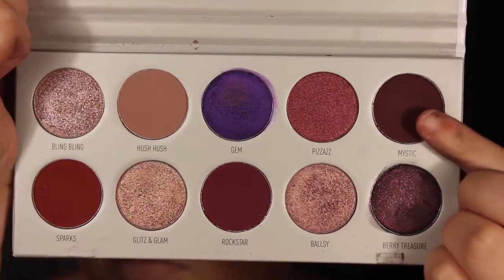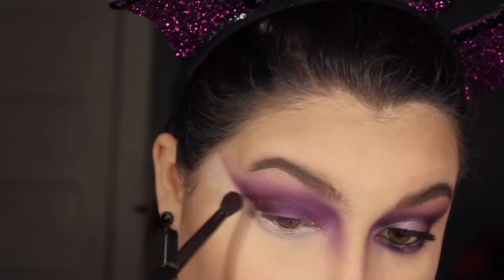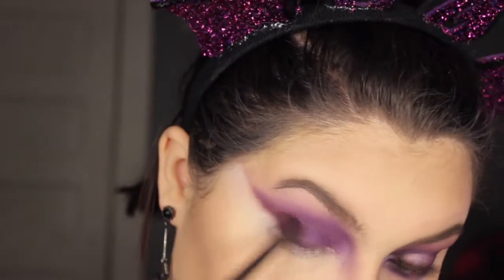Going back into the Bling Boss palette, I'm taking Mystic on a fluffier pencil brush and applying this only to the outer corner, continuing to wing it out.